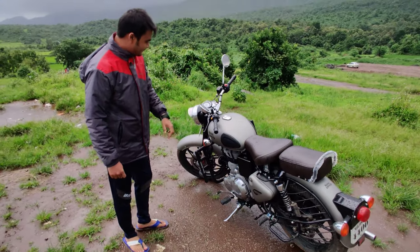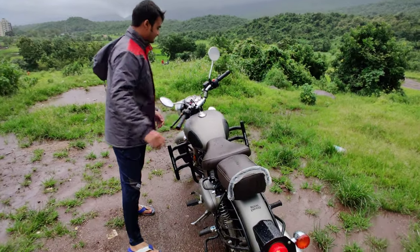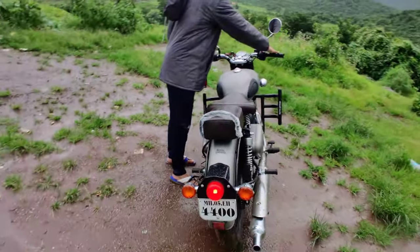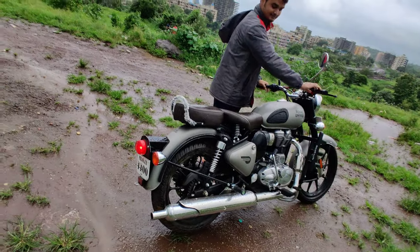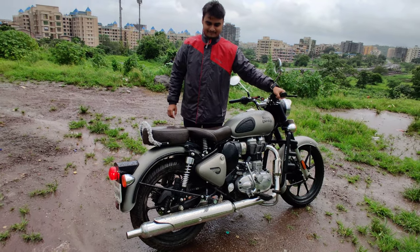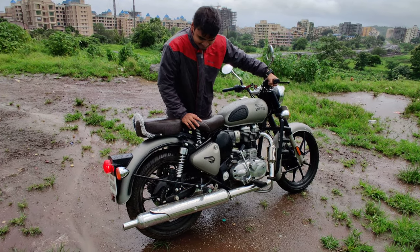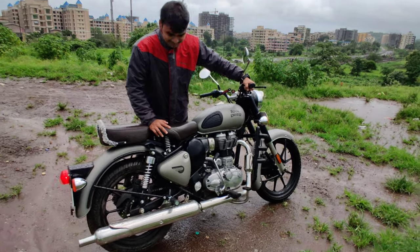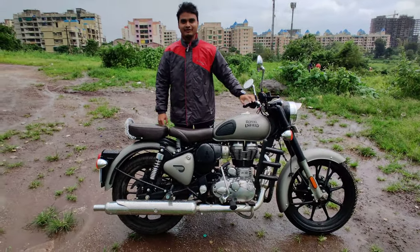We would listen to the firing of the bike. Also we have the 360 variant with the Classic 350.